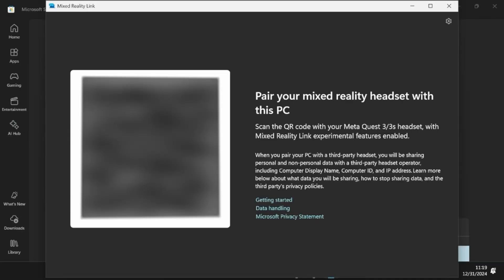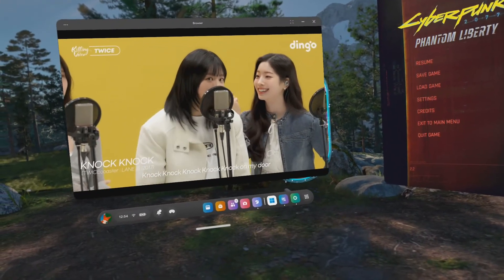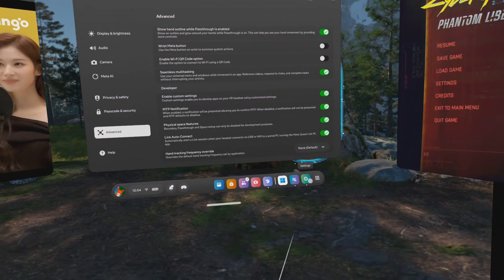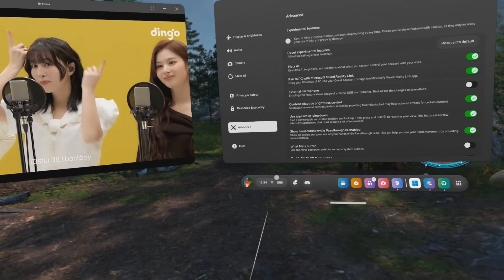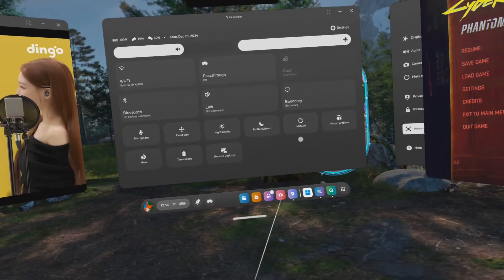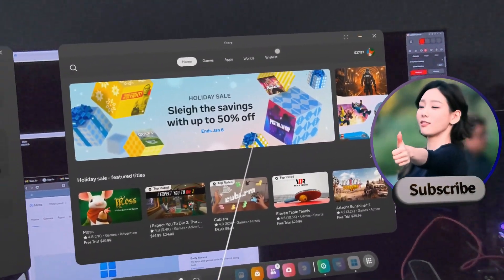Once you've clicked through everything and installed the app, you're going to see a QR code like this — I've blurred it out for obvious reasons. The next thing you want to do is switch over to your Quest 3 or Quest 3S. From here, you want to make sure that you're on version 72. You can do this by checking in your settings menu — just click on the battery bar or the time at the bottom, and then you will pull up the general menu, and then click on the gear icon for the settings. After that, you'll want to navigate over to advanced settings and see that experimental features, particularly the one with Mixed Reality Link or the Windows app, is enabled.